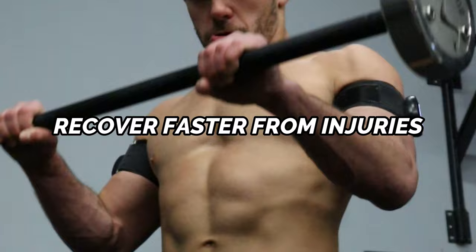Years of research and studies have shown that blood flow restriction training can actually help you build more muscle, recover faster from injuries, and maintain a greater level of strength, as well as improve your overall conditioning.